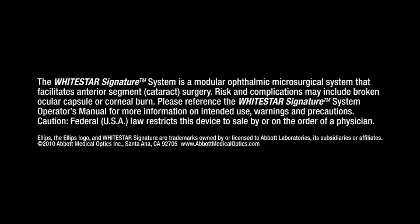The White Star Signature System is a modular ophthalmic microsurgical system that facilitates anterior segment or cataract surgery. Risk and complications may include broken ocular capsule or corneal burn. Please reference the White Star Signature System Operator's Manual for more information, unintended use, warnings, and precautions. Caution: Federal USA law restricts this device to sale by or on the order of a physician.